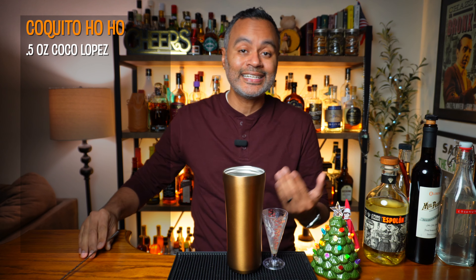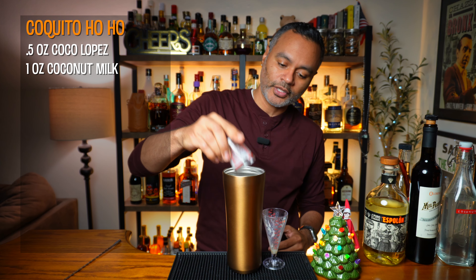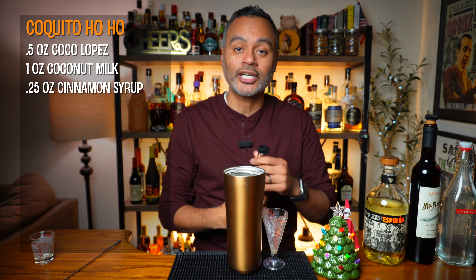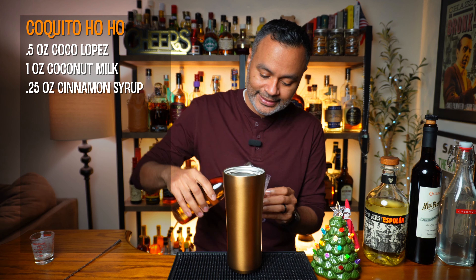Now the next thing you're going to need is one ounce of coconut milk, which I've got pre-poured here. Then the next thing you're going to need is a quarter ounce of cinnamon syrup. I've got some homemade cinnamon syrup here — it's going to give us some of our seasoning for the cocktail.